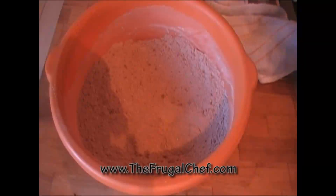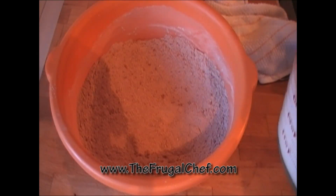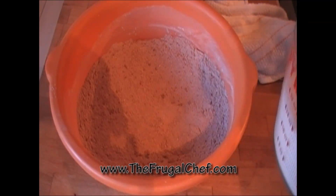Now I'm going to start adding these wet ingredients to my flour, a little bit at a time, so that I can work out all the lumps and have a smooth batter. I'm going to see you guys when that is done.